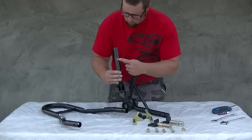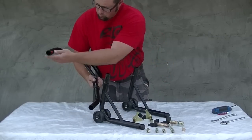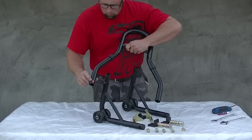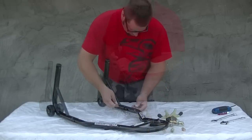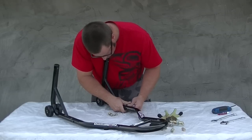To assemble the rear wheel lift stand you must first identify the left and right side wheel bases. Using the orientation decals, determine which side goes where. Fasten the wheel sections and the handle sections together using the hex bolt and 17 millimeter nuts provided.